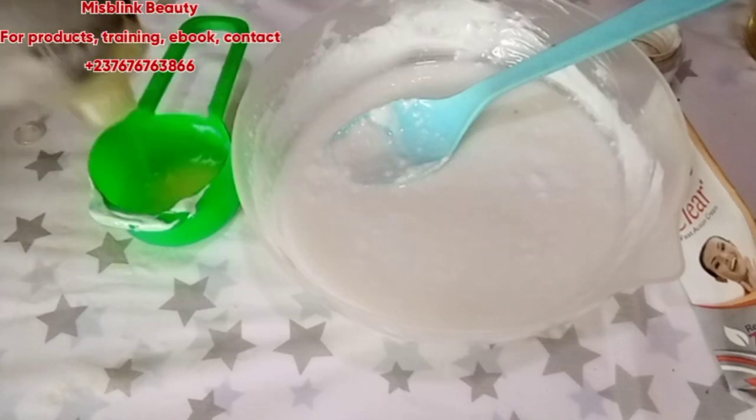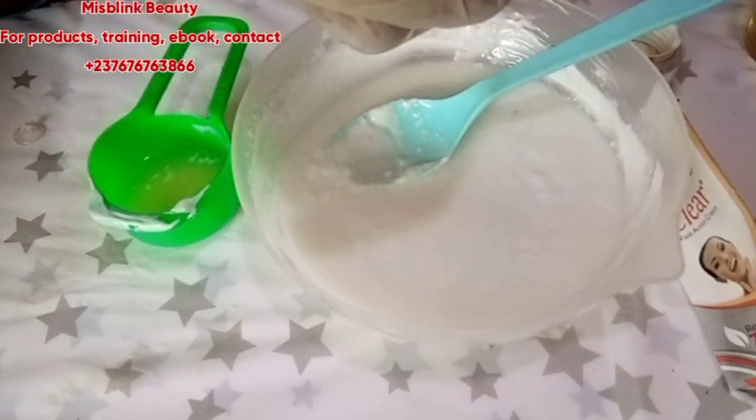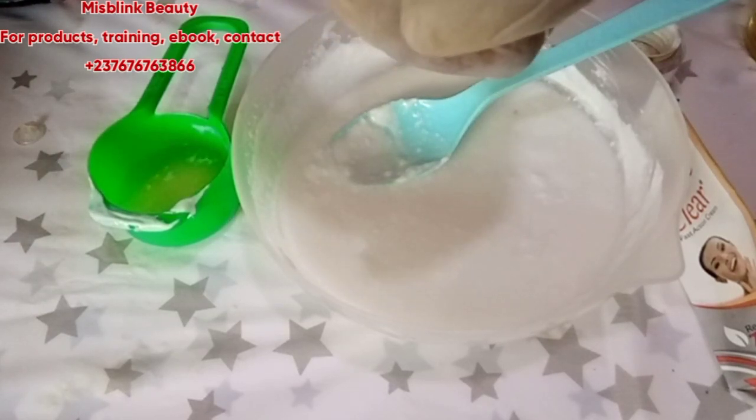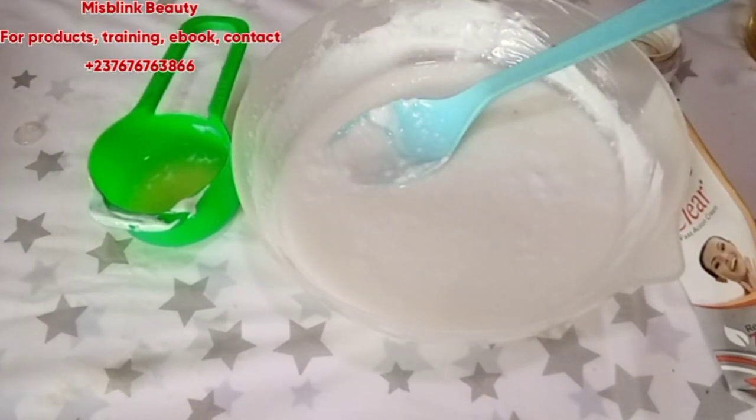What I hate about this Glutathione Concentrate is that removing or extracting it is not easy — sometimes I try to remove the lid and it's so tight. It's like the company just wants you to manage it. Anyway, I will use 30 ml of this.